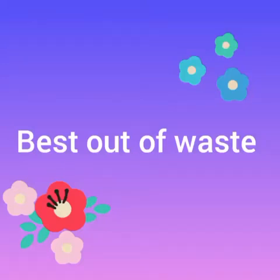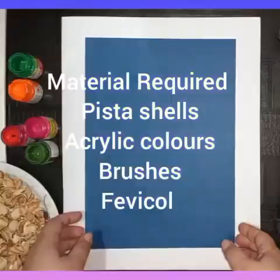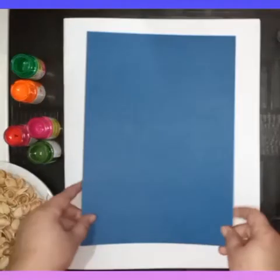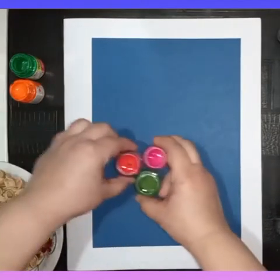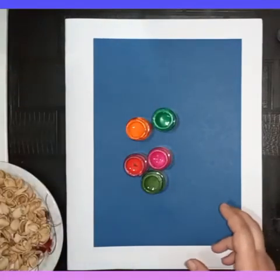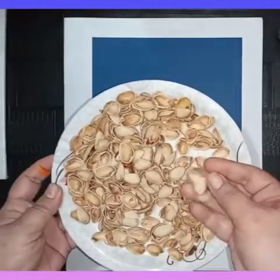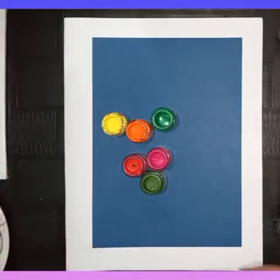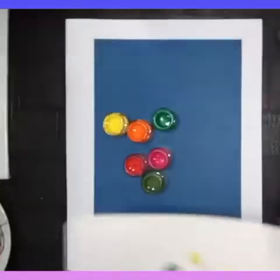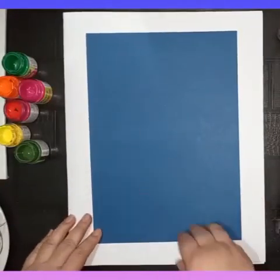Hello everyone, good morning! This week we are doing a best out of waste activity. For this activity we need one A4 size dark color sheet, acrylic colors, and we are using a waste product like pistachios. We are making a painting with pistachios. I already painted some pistachios in red, pink, green — any color you want.